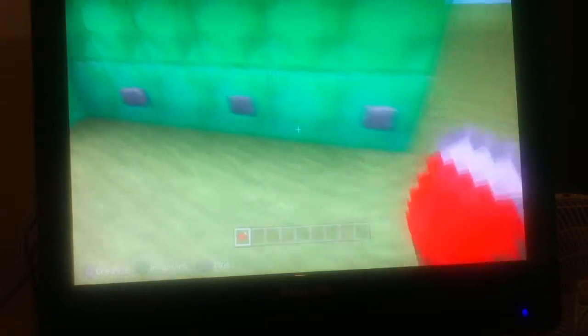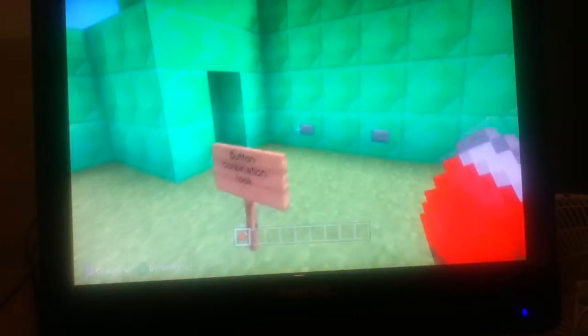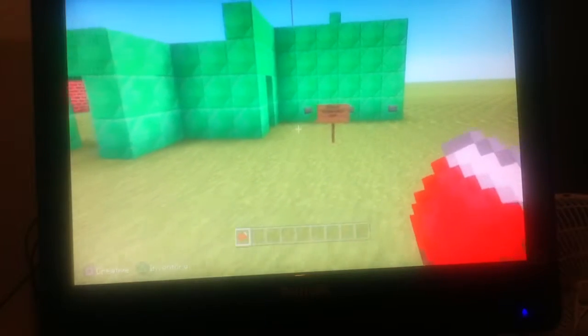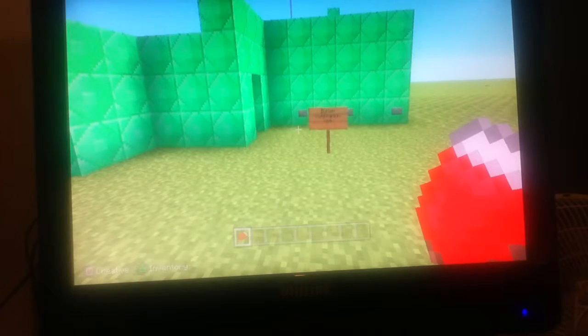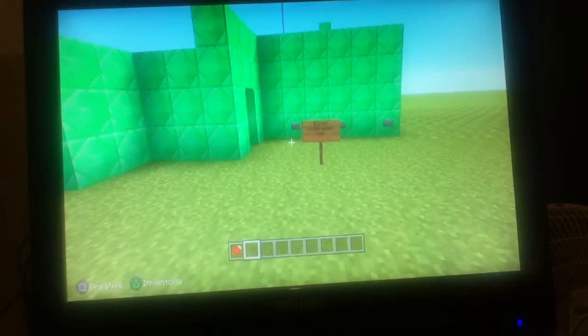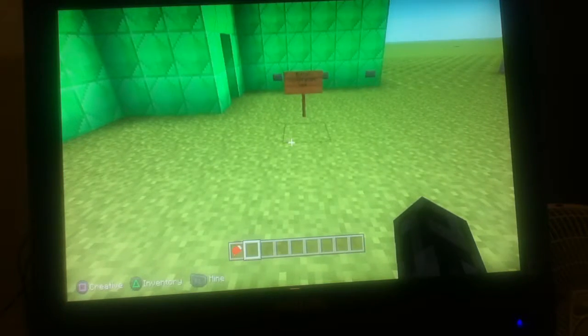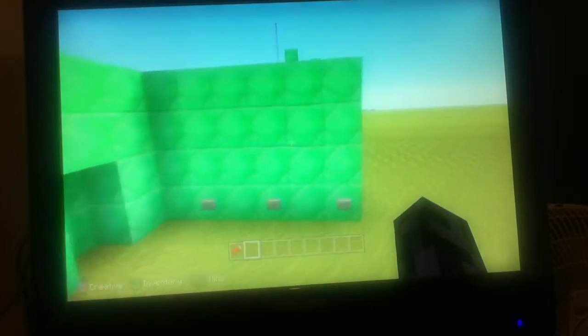There will be a tutorial on this coming soon, but I have to do it in parts because of the nature of how I have to record things. Just a sneak peek of the redstone involved — I'm just going to do a quick flyby here.